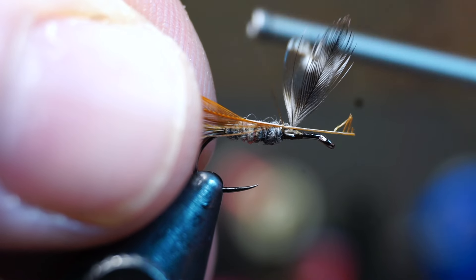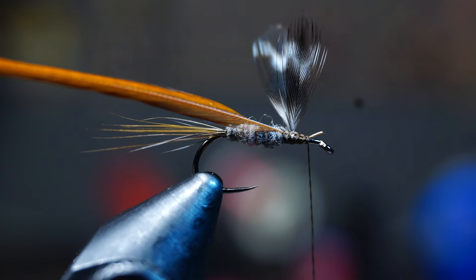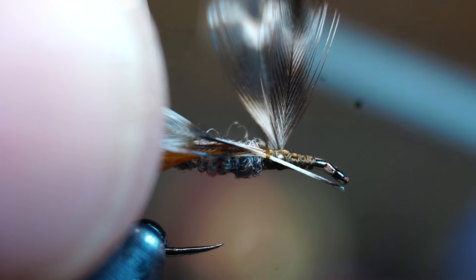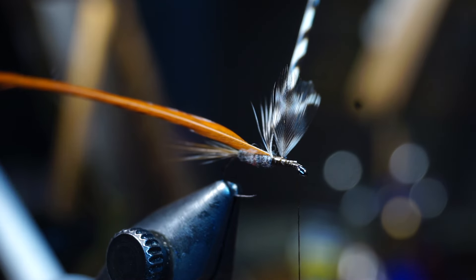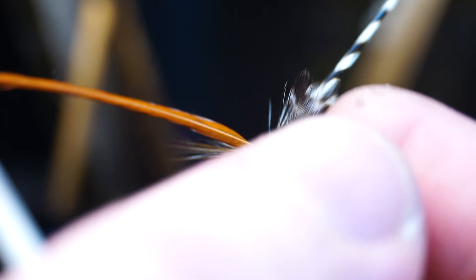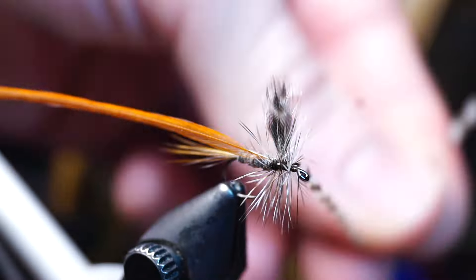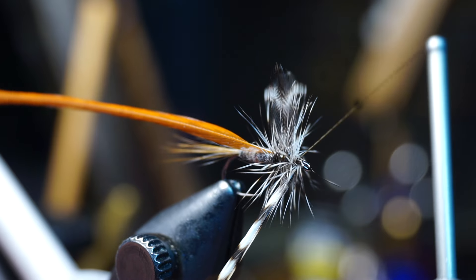Strip off any remaining stem to leave just a small tie-in spot, then place that feather on the side of your fly with the more stripped side angling up. Tie that in with a few wraps behind the wing and a few in front. Clip off any excess stem close enough so it won't hang over the eye, then bring your thread back behind the wings. Do the same thing with the grizzly hackle, but leave your thread forward just shy of the hook eye. Grab the grizzly hackle with pliers and proceed to hackle your fly — two to three wraps behind the wing and two to three in front are plenty.